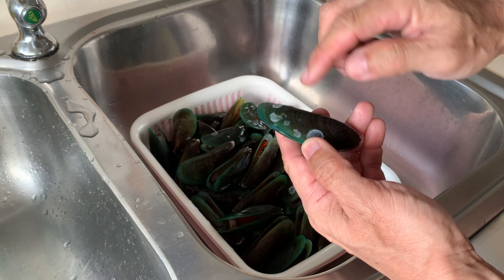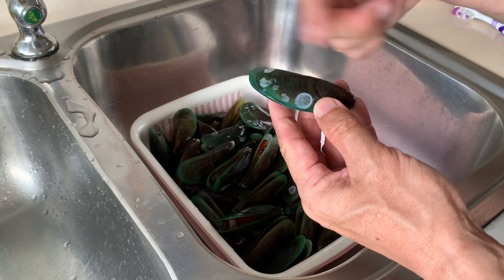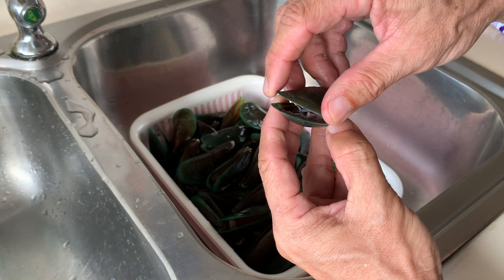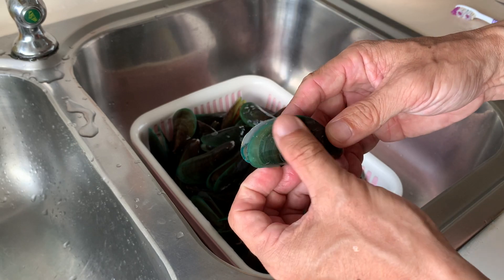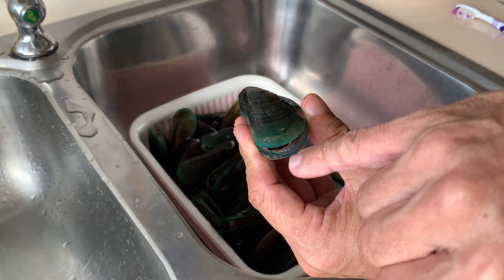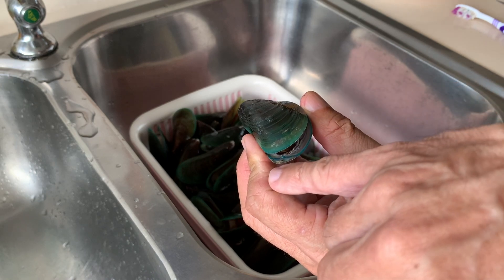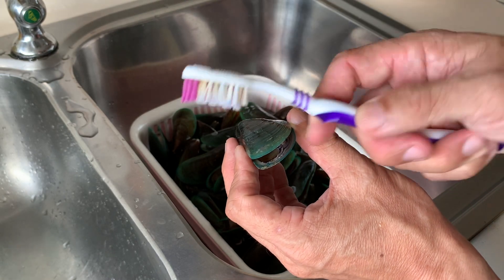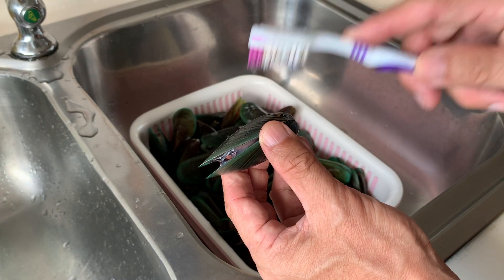The barnacle is actually a living thing, so we definitely do not want to cook them. It's better to scrub it off and then clean the mussels. I noticed the mussels found locally — beside the shells being dirty, you can actually see some mud at this part. Most of the mussels have some mud attached here, so we're going to use a toothbrush to scrub them inside and outside before cooking.